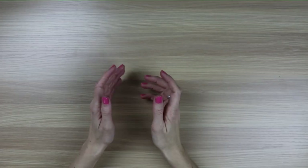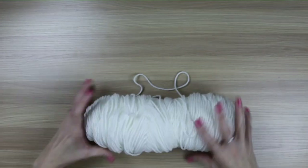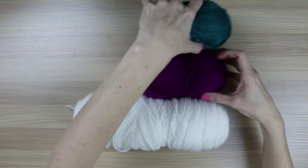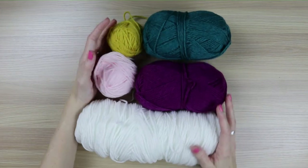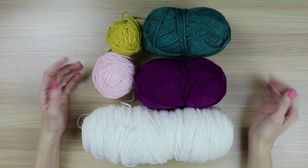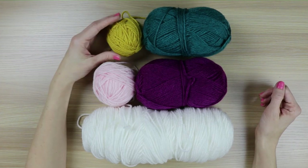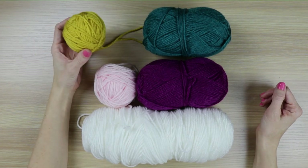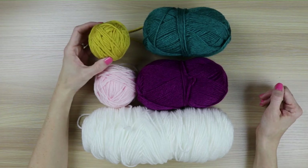To achieve the look of this pattern, the supplies that you will need are five different colors of worsted weight yarn. I chose some non-traditional rainbow colors to help with the boho vibe that I was going for, but you can choose traditional rainbow colors if that's what you prefer. The great thing about this rainbow rattle is that it uses minimal yardage per color, so you can use up some of those scraps that you have lying around.